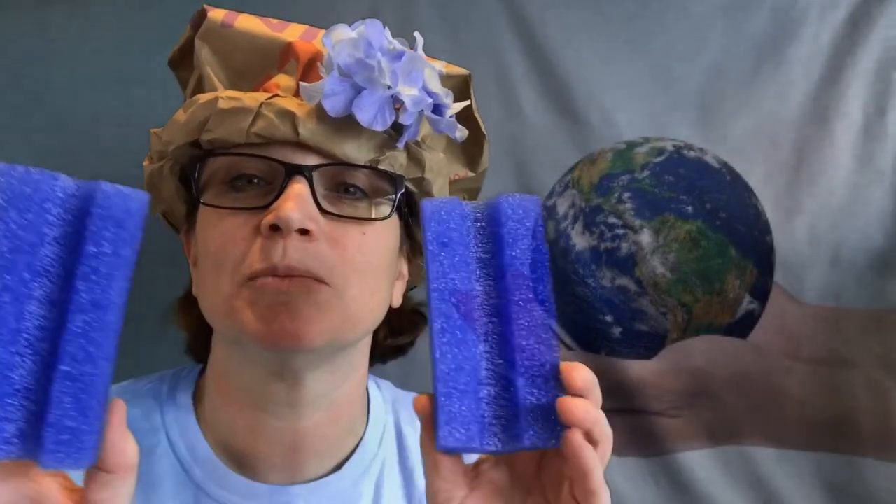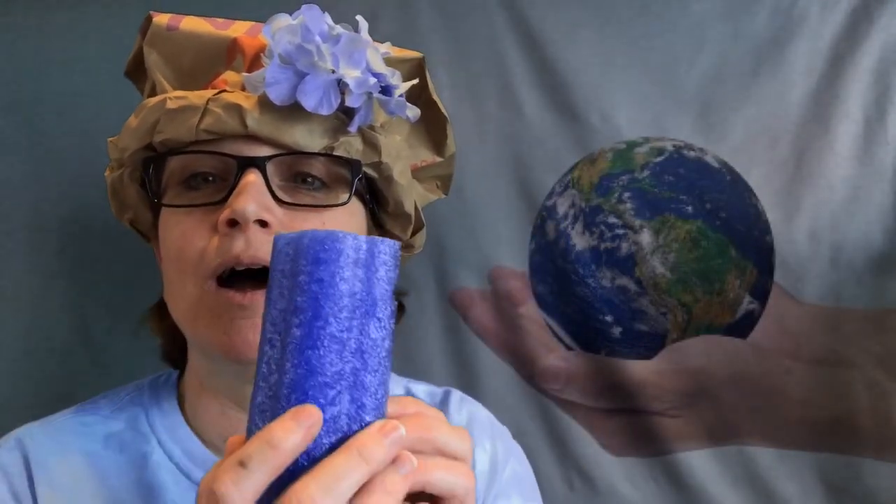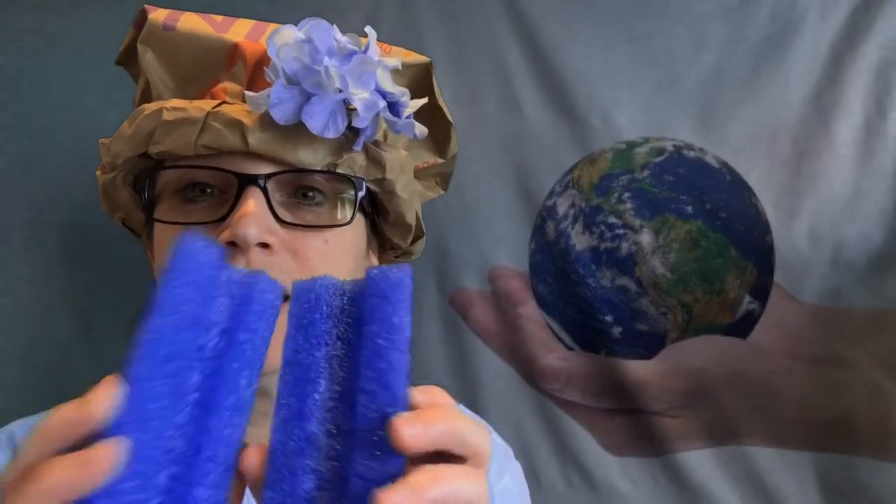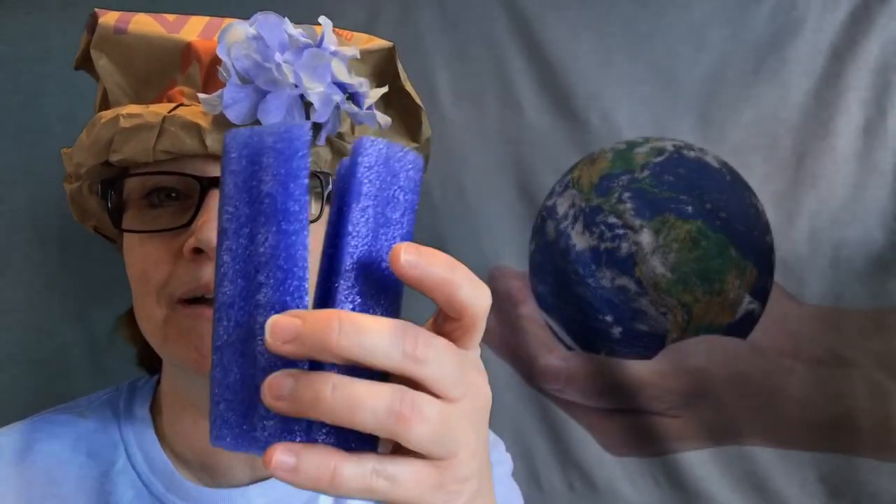Our first song is 'Working on the Trash' and it goes to the tune of 'I've Been Working on the Railroad.' I am using instruments that you are all familiar with — our pool noodles sandpaper blocks. If you would like to sing along, or if you have pool noodles you can cut a section, cut it in half with the grown-up's help and play along on the steady beat with me.